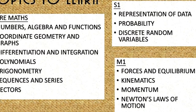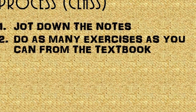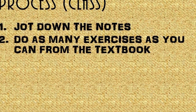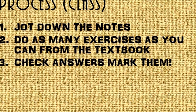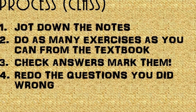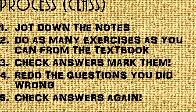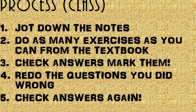So here are the topics to learn. In classes, you have to jot down the notes. You do as many exercises as you can from the textbook — for example, I did the whole textbook when I did my A-levels. You check the answers and mark them, you redo the questions you did wrong, and you check the answers again until you've done it right. This is important because this is how you learn from mistakes.